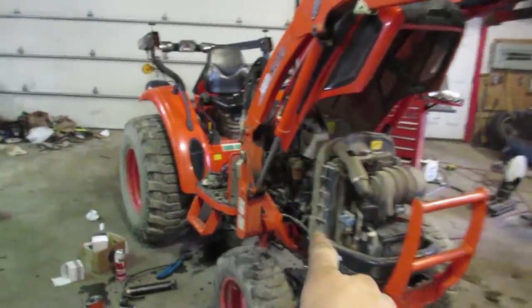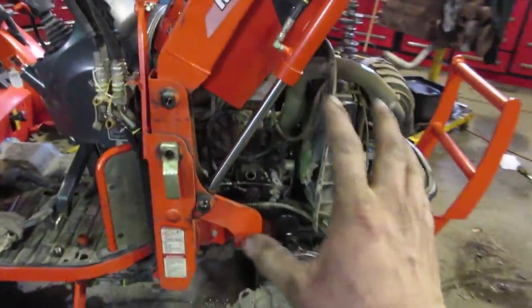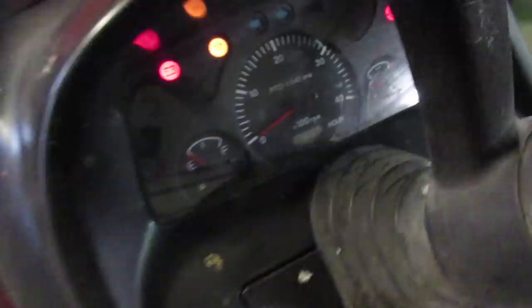A quick rundown on the CK35 — this is a 3,100-pound tractor without any attachments. This one is about 10 years old and has 1,260 hours on it, so this is essentially a 10-year review.